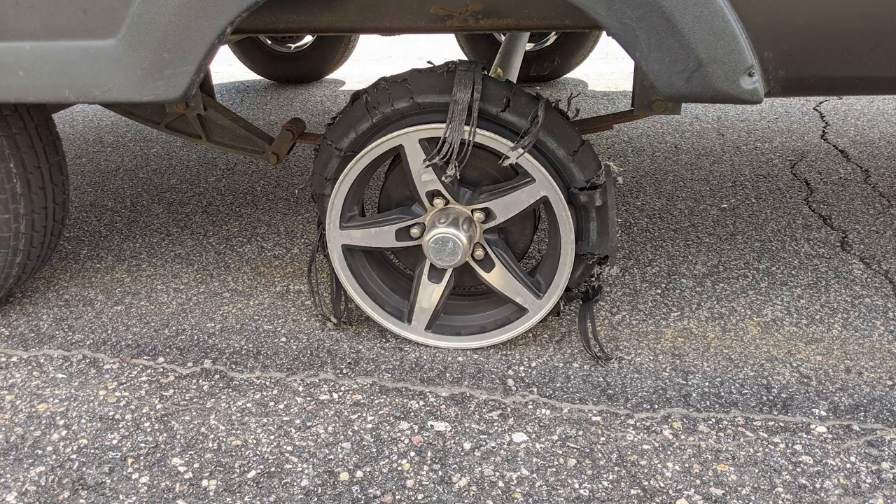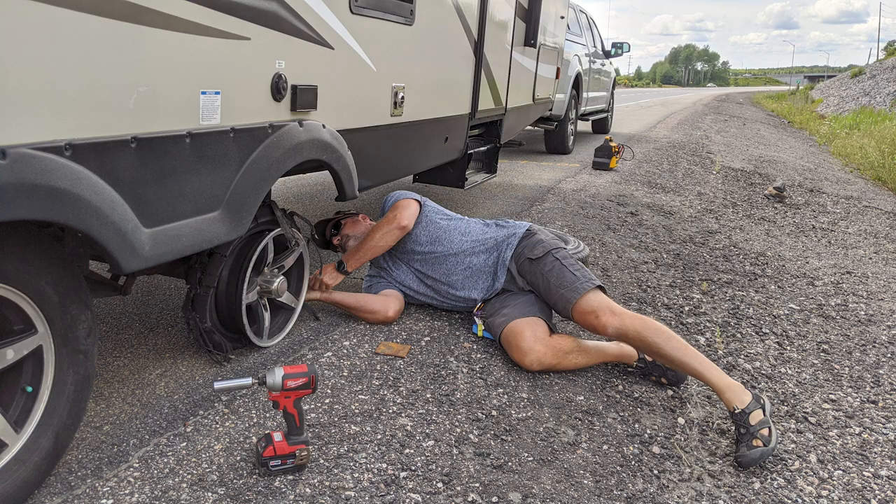We were very fortunate that we had that blowout when somebody was behind us and could tell us what happened. If we had kept going, who knows what kind of damage could have been done — we could have had the trailer go on fire. So I decided I didn't want to rely on the kindness of strangers to tell me when I have a tire blowout. I also want to have fewer tires blowing out.